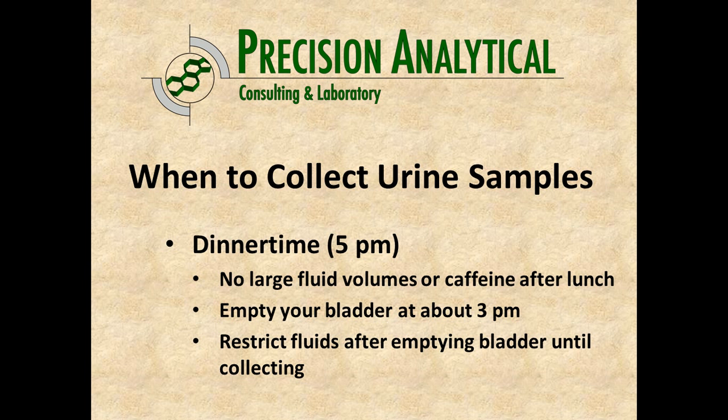For the dinner time sample, intended after work around 5 p.m., that's approximate. On the day of testing, keep your fluid volumes very moderate — don't be over-hydrating. Especially after lunch, stay entirely away from caffeine; it's a good idea to avoid caffeine all day if you can, but especially after lunchtime. Empty your bladder at about 3 p.m., roughly two hours before your collection, and then restrict your fluids entirely during that time. Collect around 5 p.m., right before the evening meal.